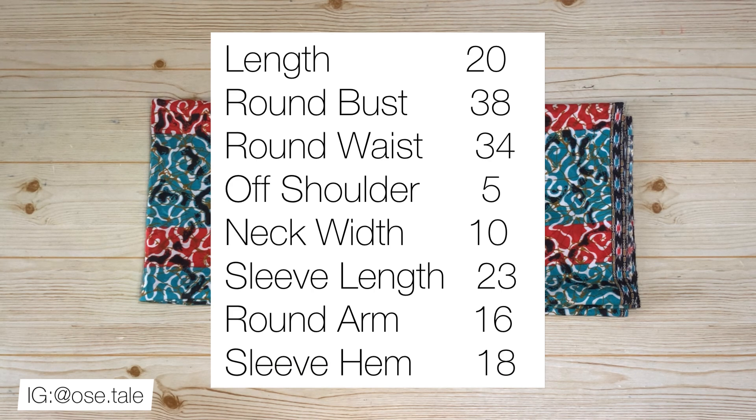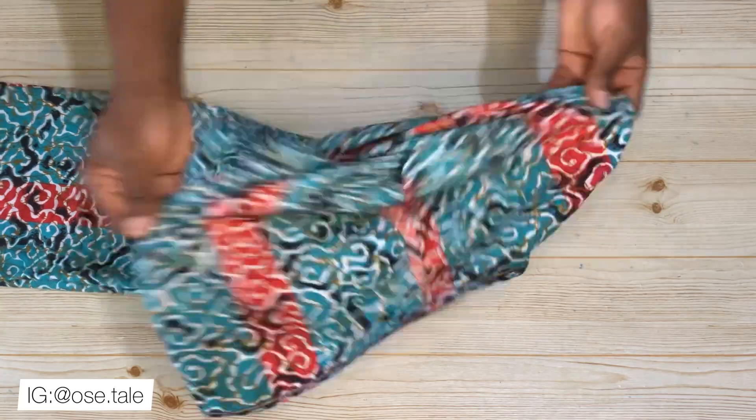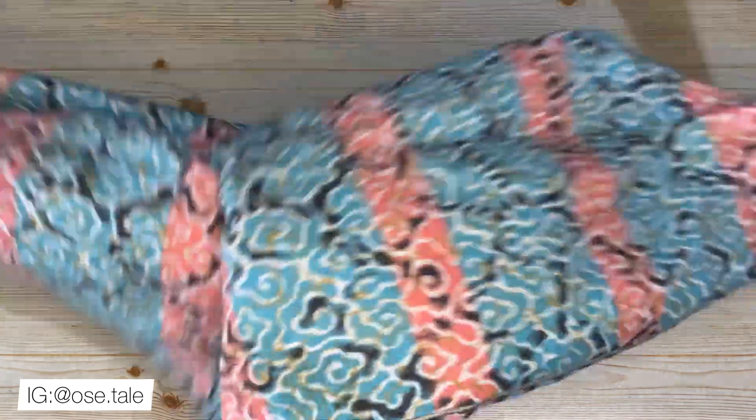These are the measurements you'll need to make this top. I added extra two inches to my round tight bust measurement and I have 38. I also added extra five inches to my round tight waist measurement and I have 34. That is going to be for the ease.